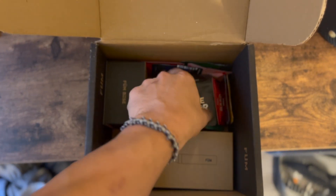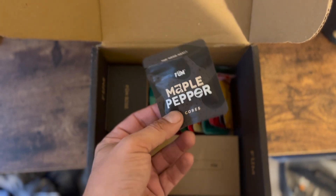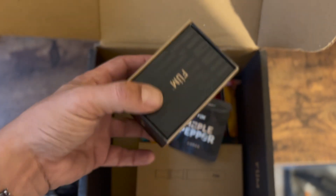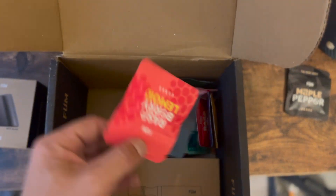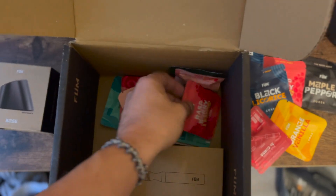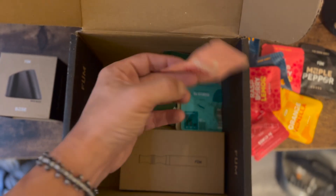So what do we get in here? This is the one I've already opened — I legitimately couldn't wait. These are the cores, which I believe are just really tightly wound cylindrical fiberglass soaked in essential oils. This one came with a magnetic base, which is cool. These are the flavors we got: maple pepper, raspberry, lemon, black licorice, orange vanilla, cinnamon. There's another orange vanilla and black licorice again — so me and Holly both got one, so we got doubles of everything. Grapefruit, white cranberry, cinnamon.